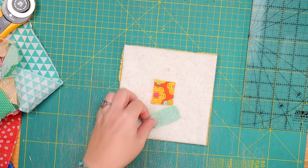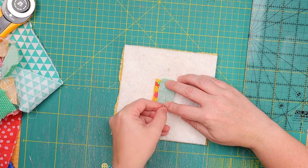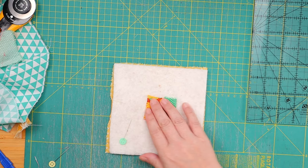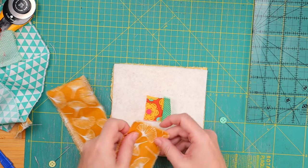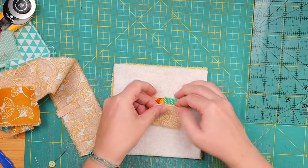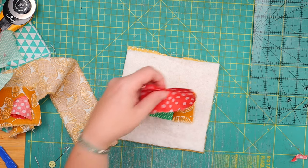We cut something like this rectangle and pin it in place. And now we sew. Now we need a fresh strip for here. The reason I'm not using a quarter-inch foot is because the guide tends to get stuck in the batting and ruins it, and we do not want that. So now we just add a little strip. Now we have three and we just keep on going until we fill the whole thing. Let's make it a big one.